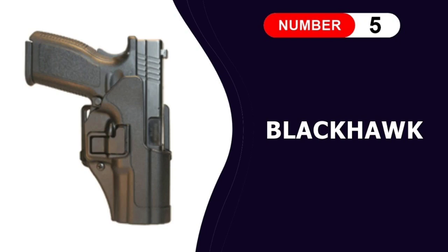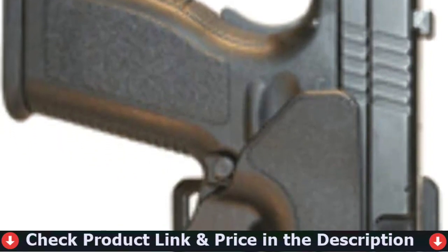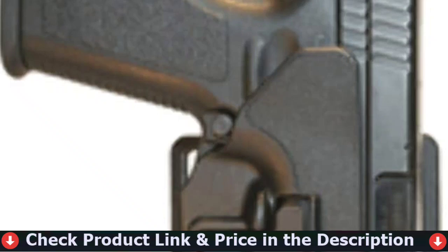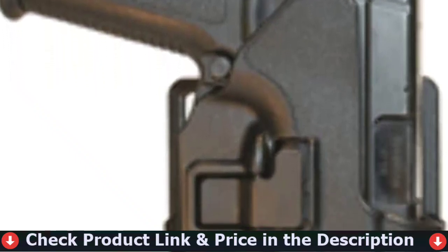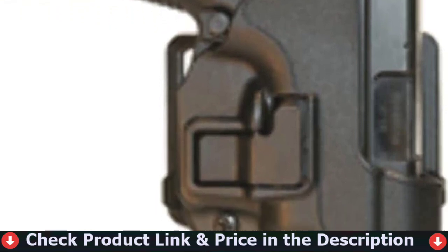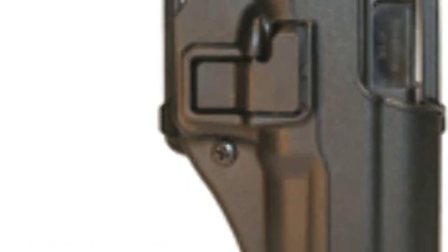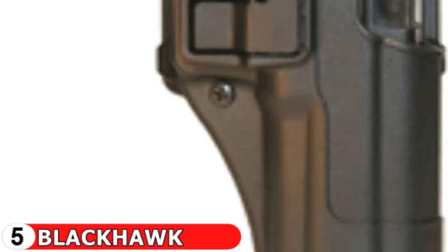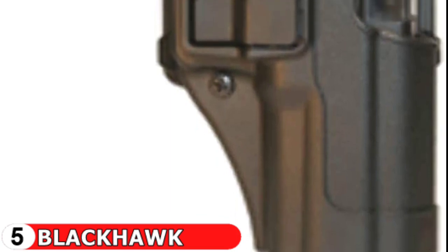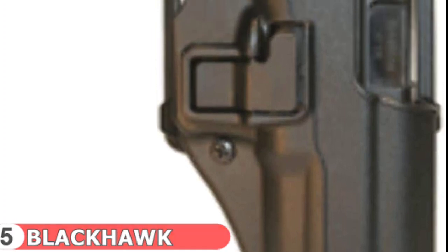Last in this list is the Blackhawk Serpa Concealment Holster. This Blackhawk Serpa CQC Concealment Holster features Serpa Autolock Technology. It delivers a smooth draw, easy reholster, and unparalleled handgun security in a sleek package perfect for concealed carry. This unique holster design allows you to forget old-fashioned thumb brakes. The patented Serpa Technology Lock engages the trigger guard as you holster the pistol and won't let go until you release it, using your normal drawing motion with the trigger finger beside the holster body.